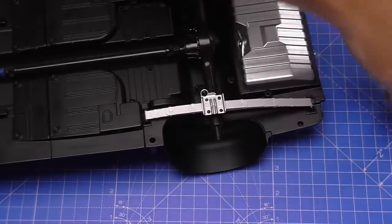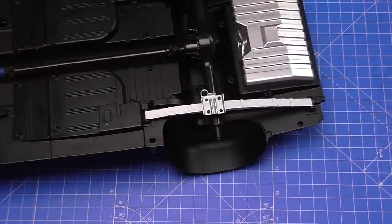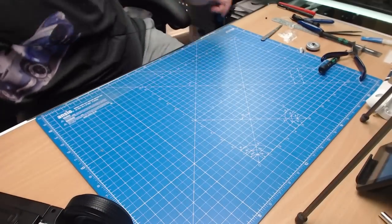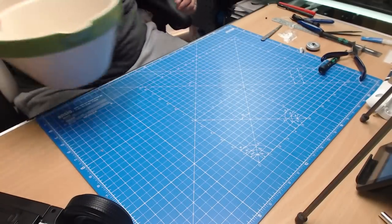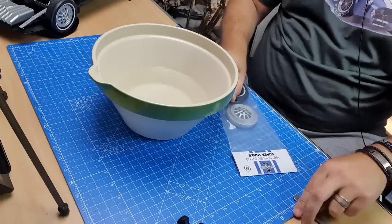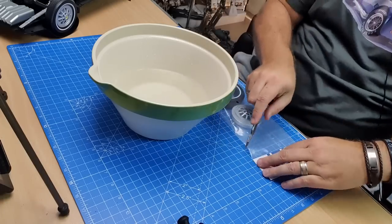We've got another brake disc which is going to be used in the next stage, so we'll put that to one side. We're going to bring up our boiling water again for stage 59 — the next tire.